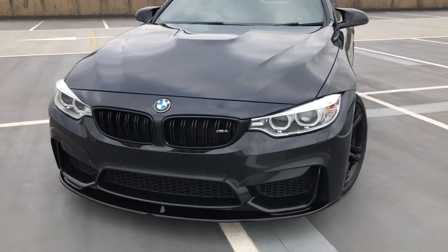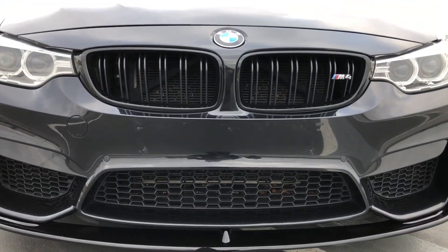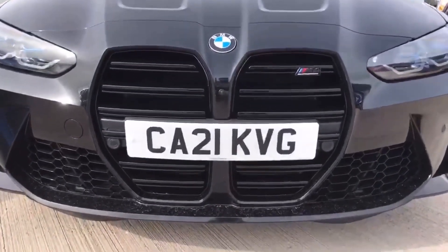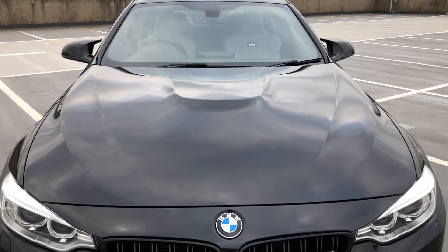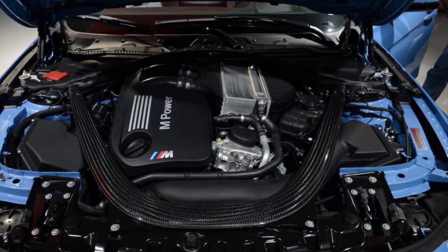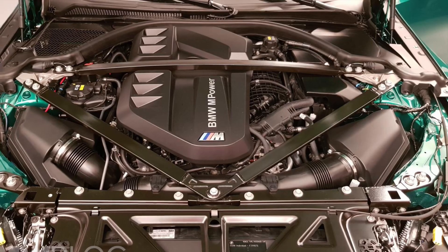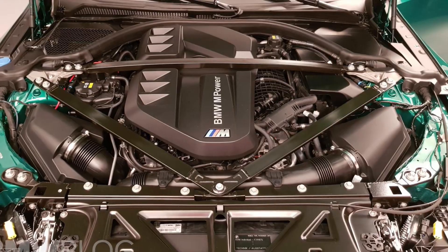The main difference is obviously the grille. Here's a look at the new grille. The BMW signature dome on the bonnet, which they've got rid of on the new shape. The F82's engine bay with the carbon strut brace, which they've also got rid of on the new one — instead they've got aluminium.